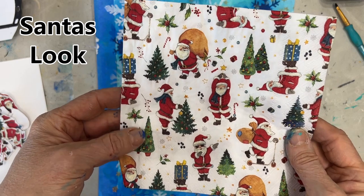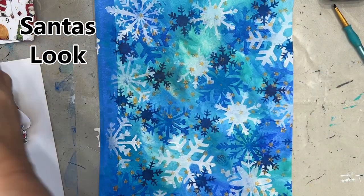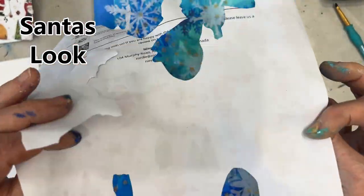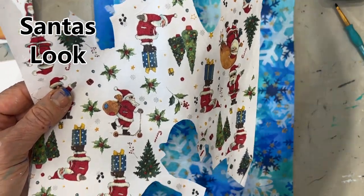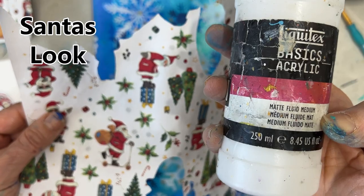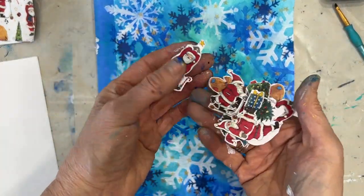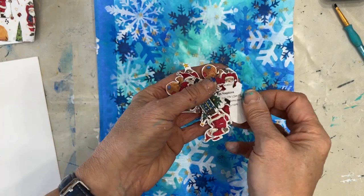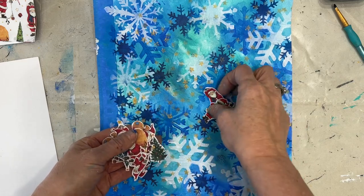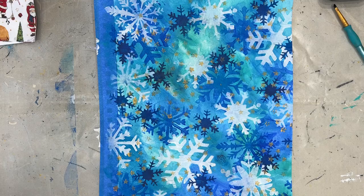This napkin is called Santa's Look and I love the little animated Santas in it, but they're very small. Here's the recommendation: take off the plies, glue it down onto copy paper — I used Fluid Matte Medium from Liquitex. I glued this down, had it at the ready, and then fussy cut all these little Santas in front of the TV. You'll agree they would really get lost on a 9 by 12 page, so we want to beef it up in a certain way.